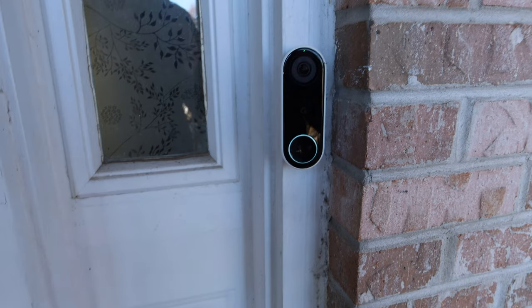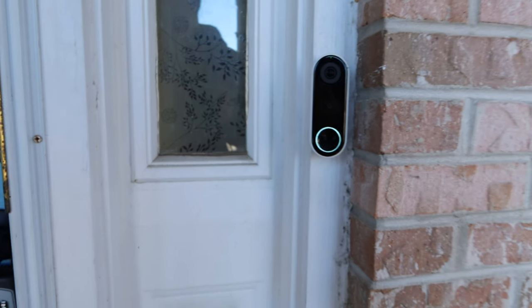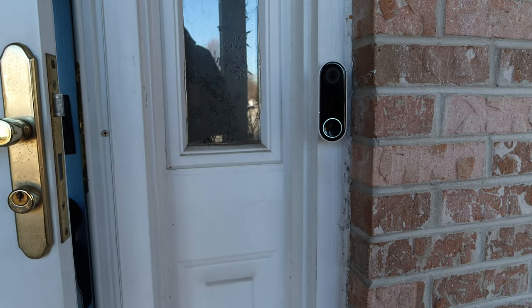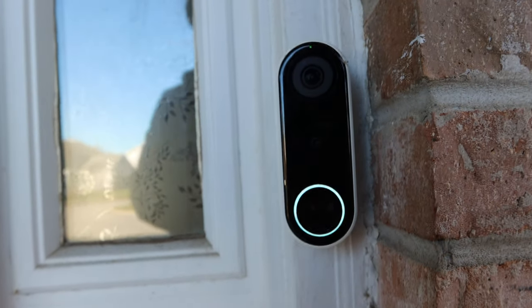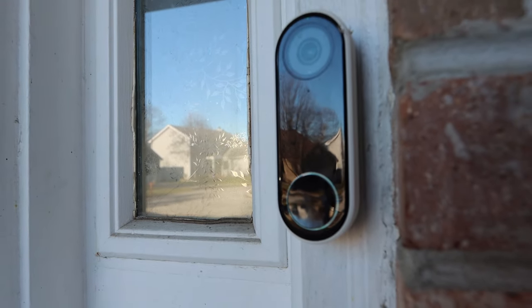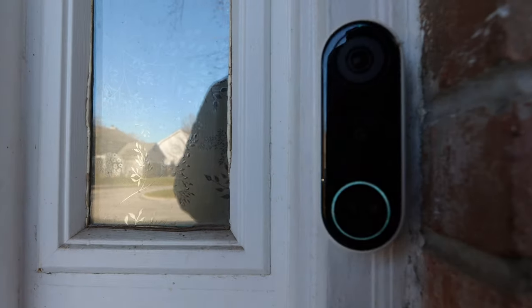Next is the Google Nest doorbell, which is a very common product and usually the first step in turning your home into a smart home. It picks up motion and sound, and when somebody rings the doorbell, it notifies you and you're able to speak to the person and visually see them on your smartphone through an app. It's a really great feature for a smart home environment.